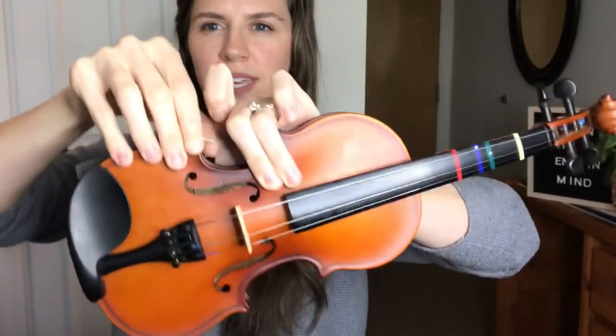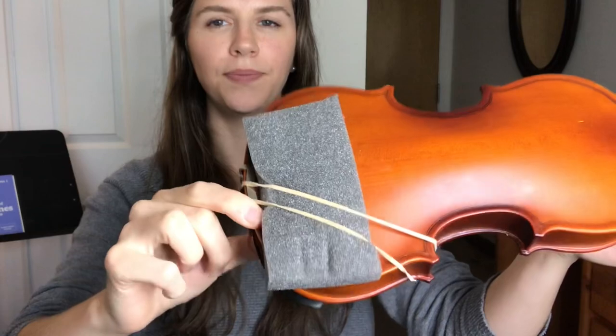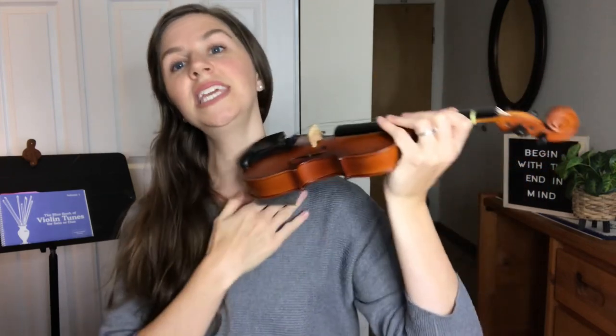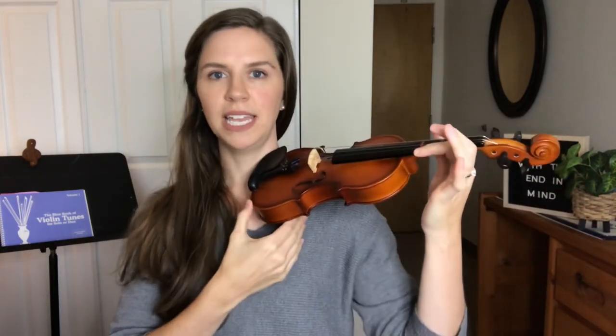Attach one end of the rubber band to the little knob down at the end, and then the other side comes over the back and you hook it over the edge right here. So it goes from the knob to the edge of the violin. Now that thin side, when you lift the violin and put it on your shoulder, is right underneath your chin rest, and the thick side is shaped under your shoulder — giving a nice, comfortable place for your violin to rest. That's how you put on the foam rest.